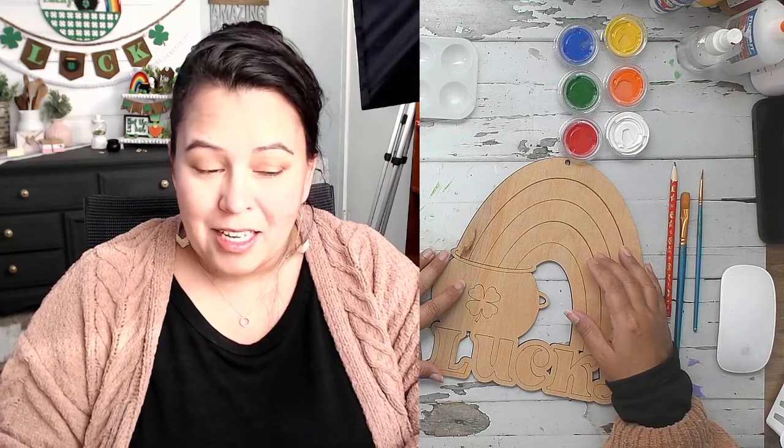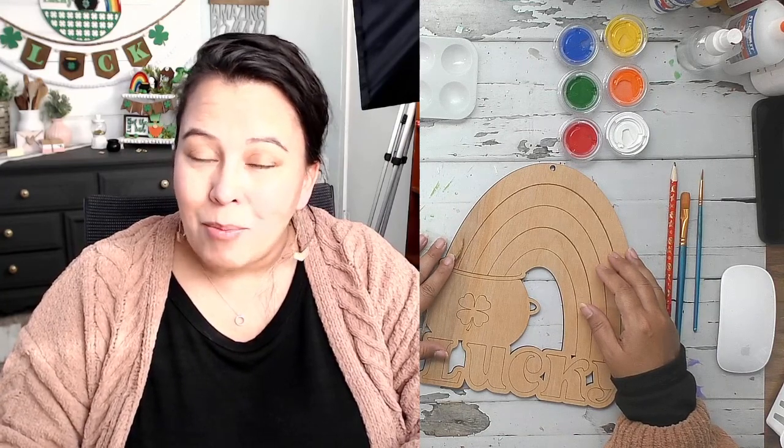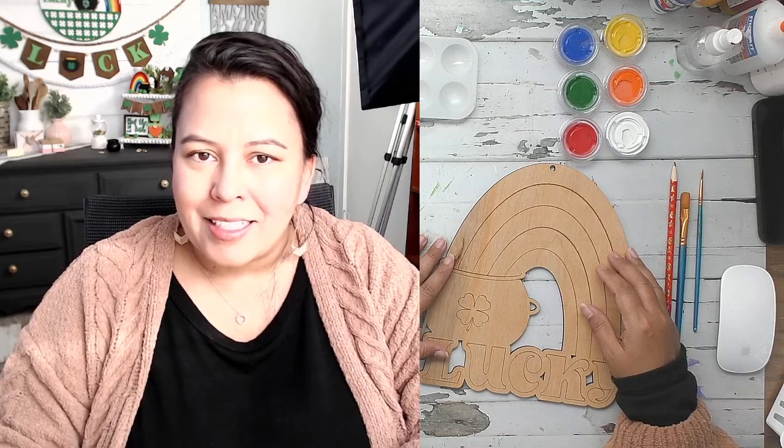The first thing we want to do before we get started painting — there are four things. One, we want to make sure we have a protective tablecloth on your table. It could be an old newspaper, an old tablecloth, some paper, or old wrapping paper — whatever you want to use, just make sure you're protecting your surface. You also need a jar of water to rinse your brushes, and you're going to need some paper towels, an old rag, or baby wipes, because painting can be messy.